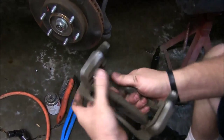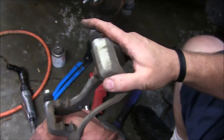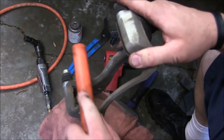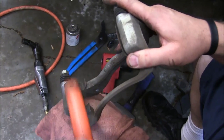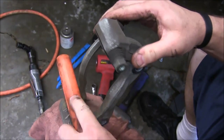Remember the back pad has your squealer on it and we'll match it up with the new pads in a little bit. Let's go ahead and take both of them out. Then we'll take a wire brush and we're going to clean the brake dust off of these little shims here — just wire brush some of that old cruddy dust off of there. Flip it up and do this side as well.